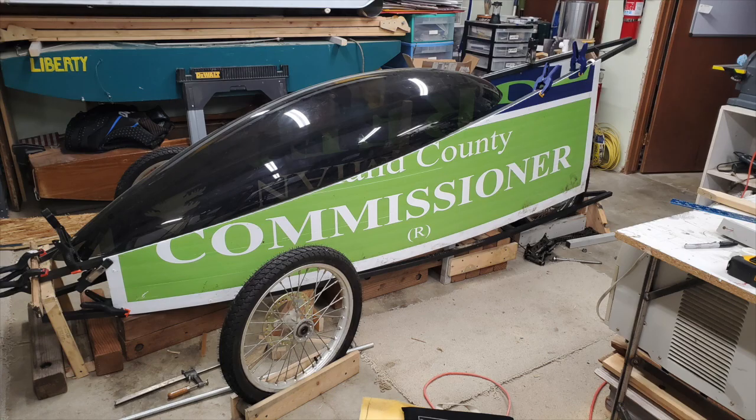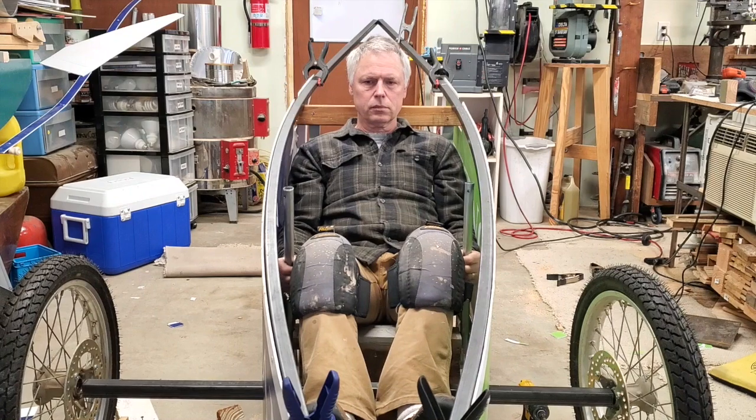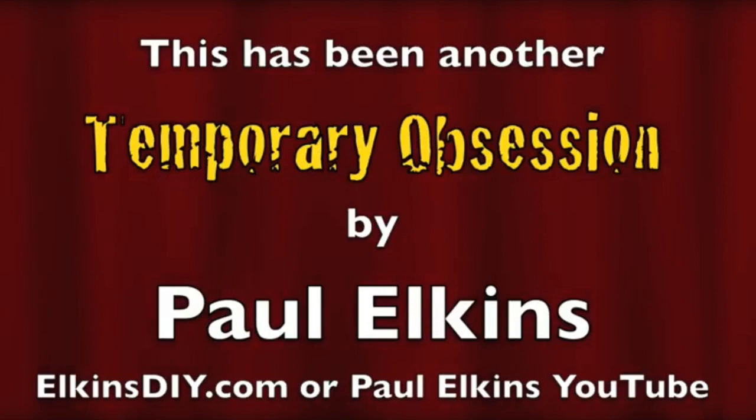So that ends part one, and thank you for staying tuned. Check out more videos — they're going to be coming at you pretty quick. Take it easy, have a good day, and stay safe everybody.